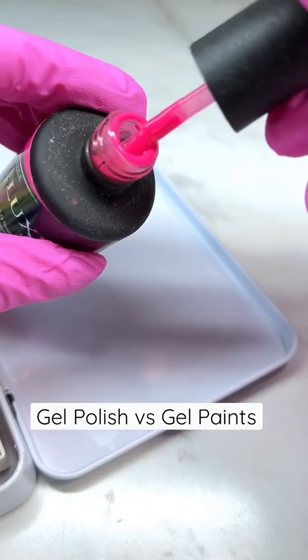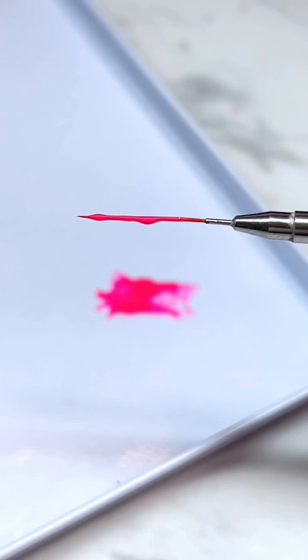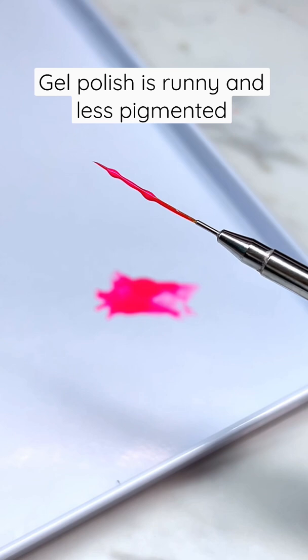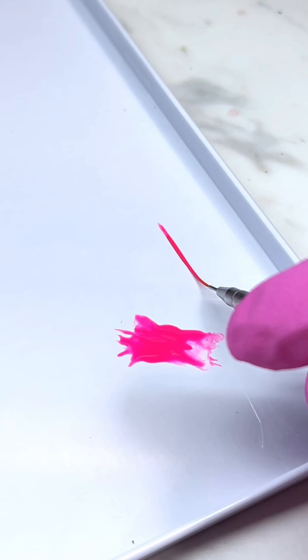This is why, if you want to create intricate nail art, you should use a gel paint instead of a gel polish. First, I am putting my brush in a gel polish to show you — it starts to pool because it's a little bit more runny, which is going to make it a lot harder to create fine lines and even lines. I'm just going to do a quick swipe right here.